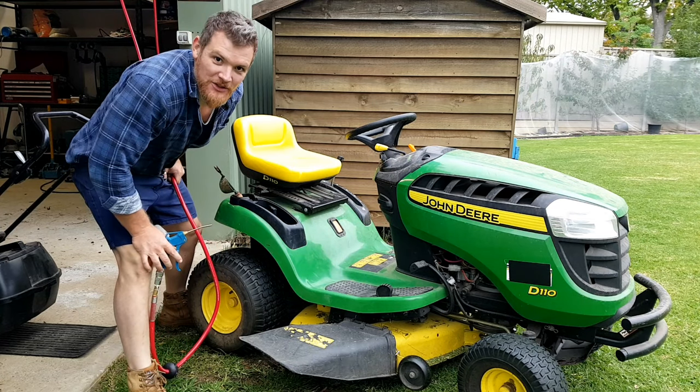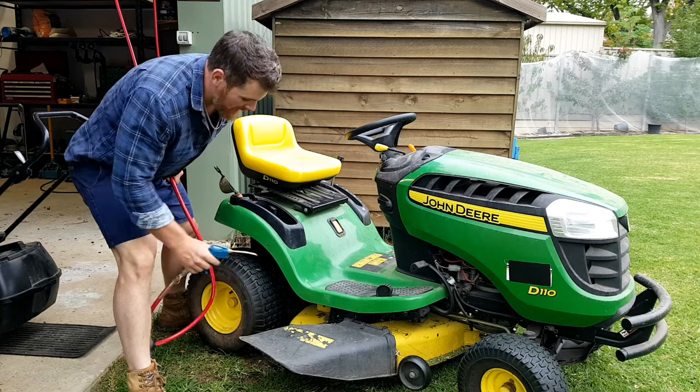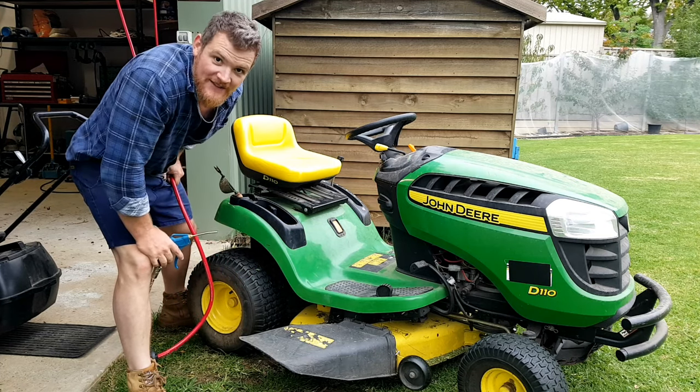One thing I do like to do after mowing is just give it a quick blast with the air, so we can stop all of the clippings and mulch and whatever's stuck on top of the deck from rusting it.